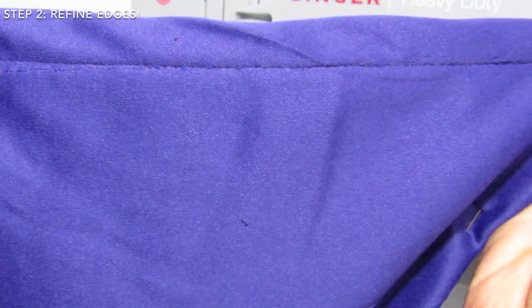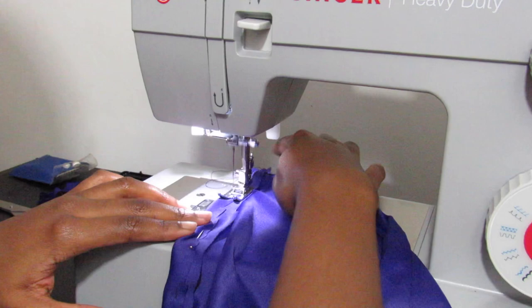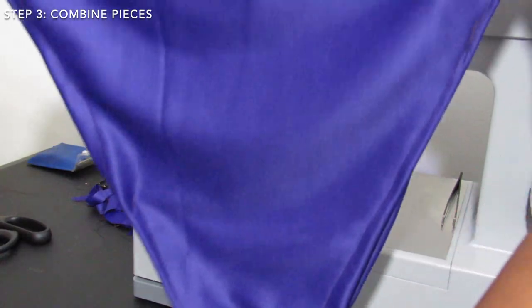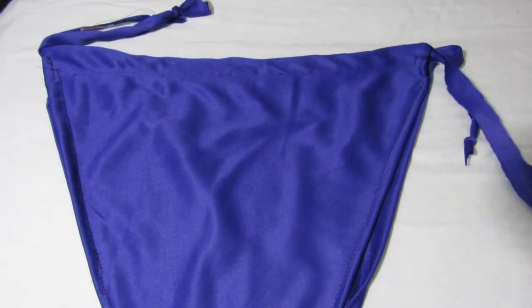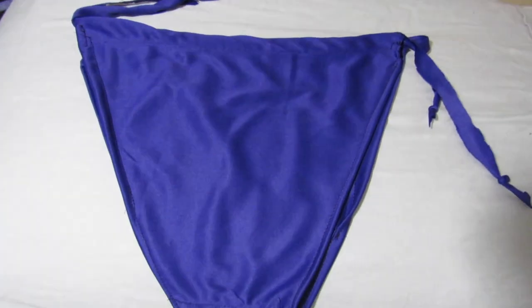Next, I secured the edges and made the tube for the strings later. I had to thicken the front and back with two layers of fabric, making those four pieces I had earlier into two whole pieces. Then combine the finished product at the bottom, and here I present to you a bikini bottom.